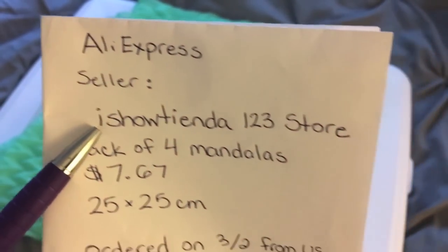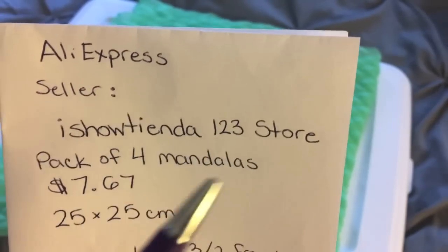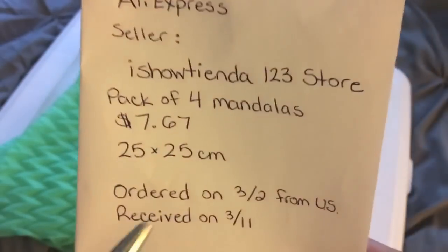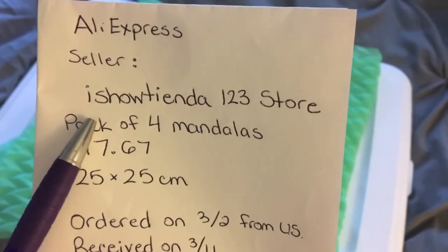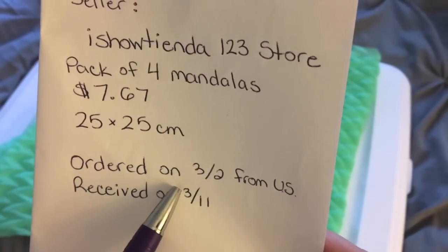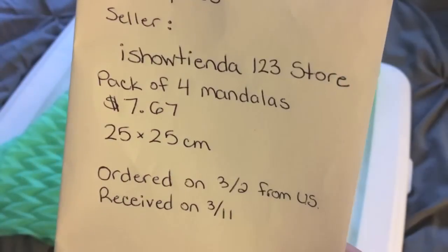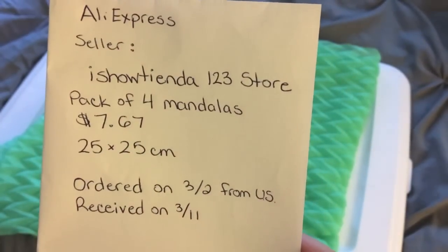It's from AliExpress — the seller is right here, I show tienda one two three store. It's a pack of four mandalas. It costs seven dollars and sixty-seven cents, and each of the diamond paintings are 25 by 25 centimeters. I ordered this on March 2nd and it came from somewhere in the US, and I got it on the 11th, so that was really fast shipping.